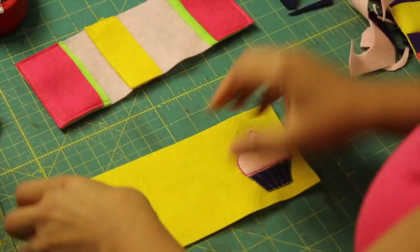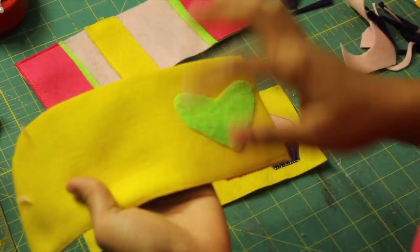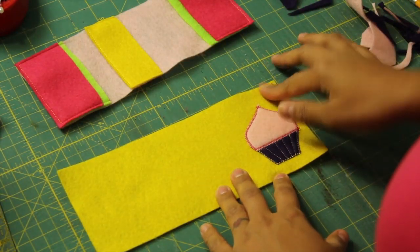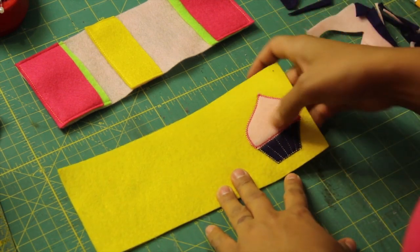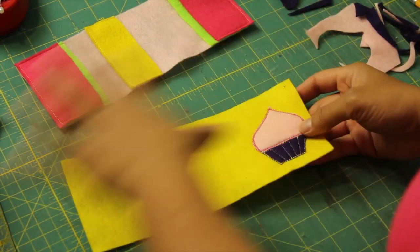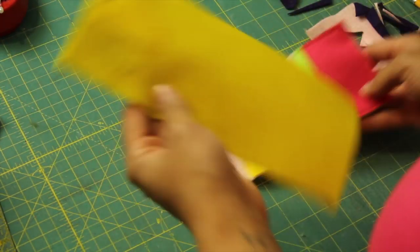After you're done with the center portion, all you have left to do is basically embellish the outside part. If there is something that you want to put on it, go ahead and do that now. I just cut out a few extra pieces of felt and made a little cupcake and stitched around it. Whatever kind of embellishment you want to do, do it now before we sew it together — it'll make things a lot easier for you.